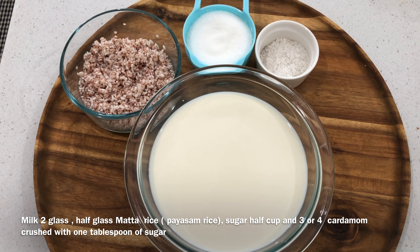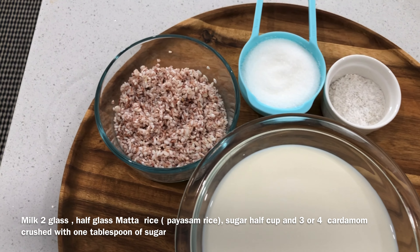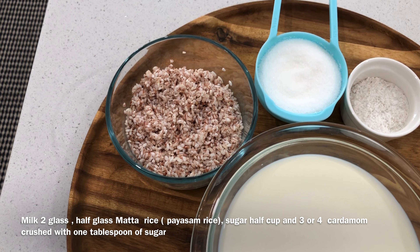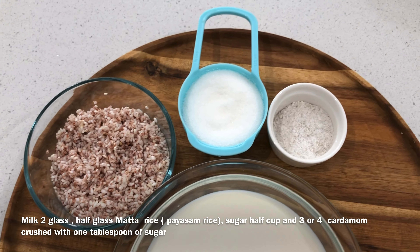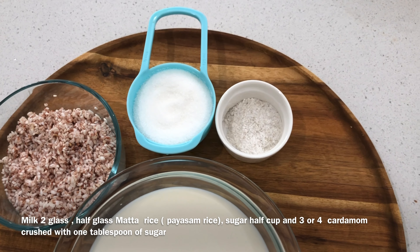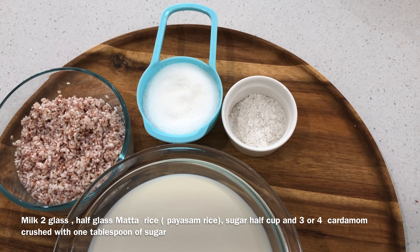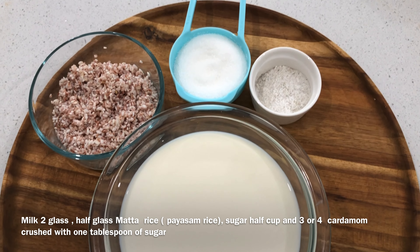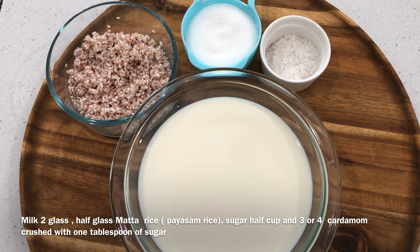I am going to use Pashwambal. I used 4 to 5 cups of Pashwambal.